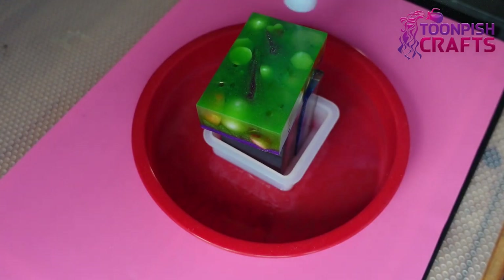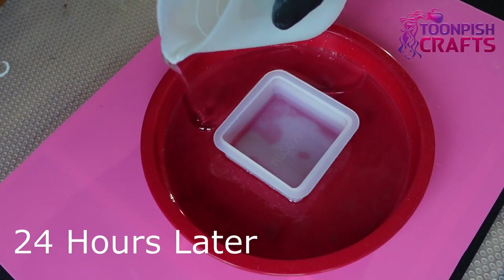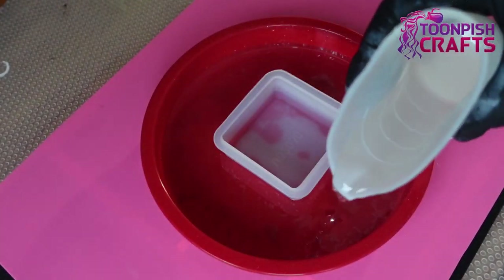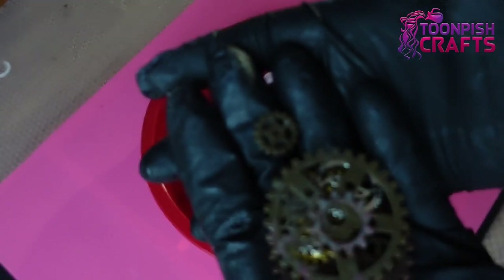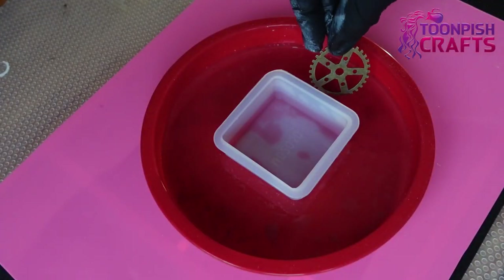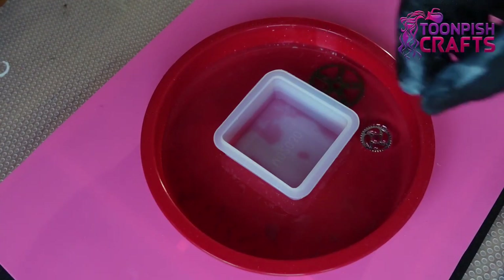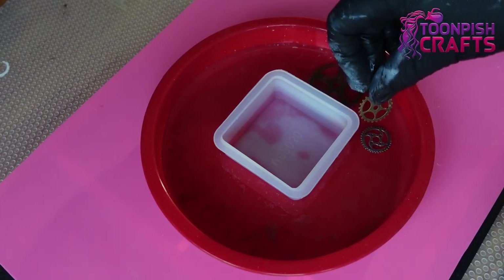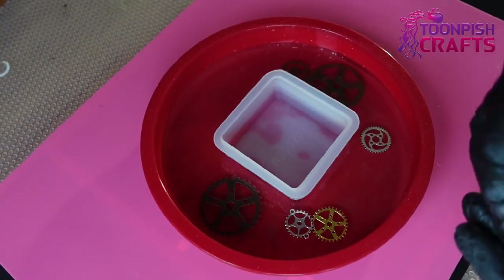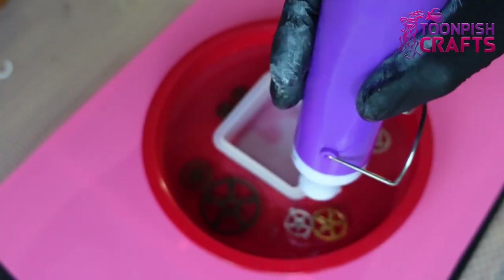I'm using my heat gun for bubble removal. This is 24 hours later — it's just the next layer. There are quite a few layers in this clock. And this is where I start putting in the cogs. These cogs I've listed down below — quite easy to get hold of, available on Amazon. Again, bubble removal with the heat gun.